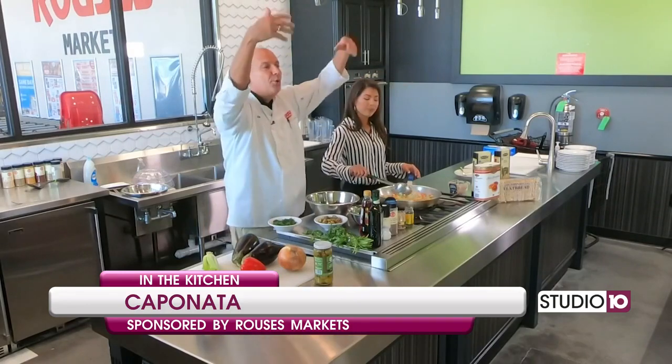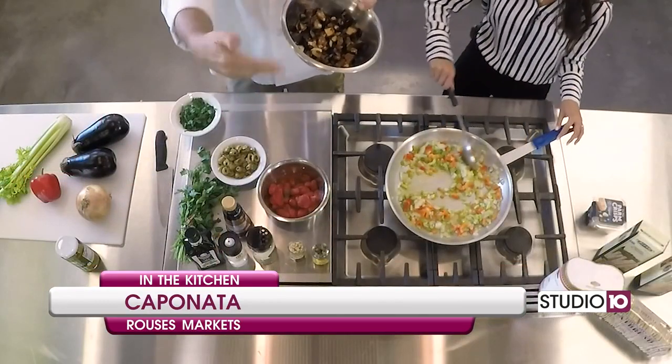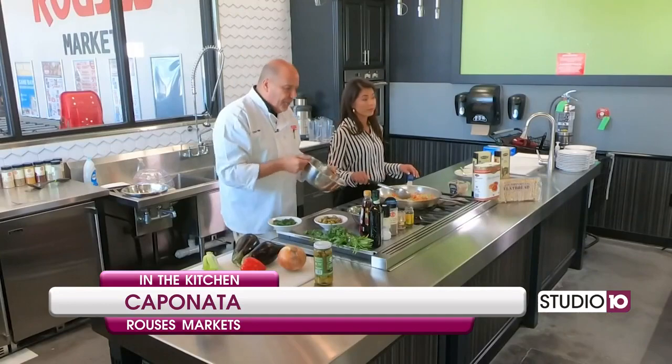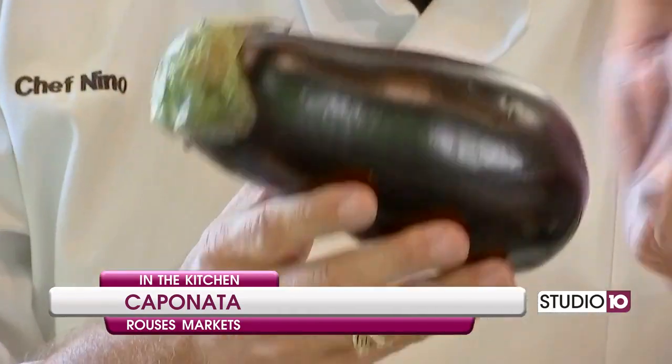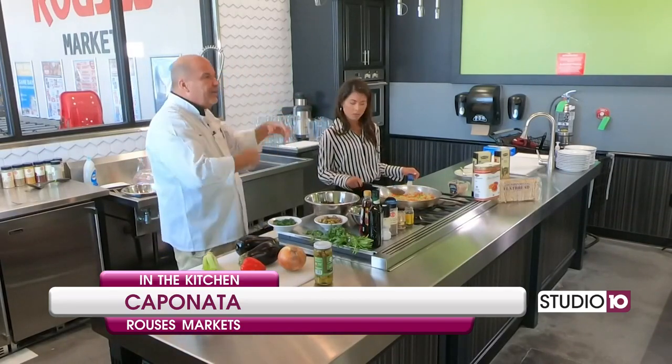Y'all say it with me — caponata! That's right. Now, while y'all were away, you can do the eggplant different ways. Typically, eggplant's going to have a bitter flavor. So you're going to cut it up in pieces and put some salt on it — a lot of salt — and it's going to draw that bitterness out. Then you wash it off and towel it dry. You can either sauté it down, or do like I did: a little bit of olive oil, no salt, and put it in the oven. That's where we are right now.